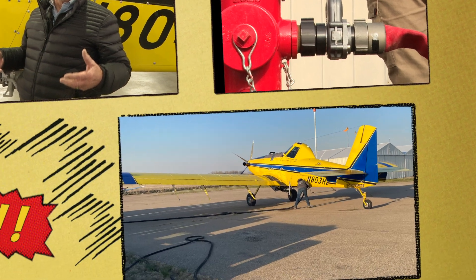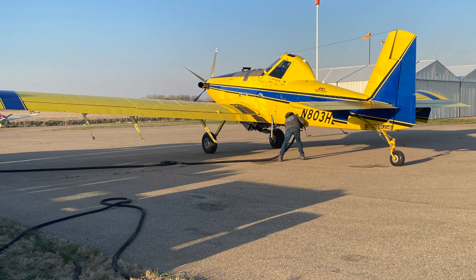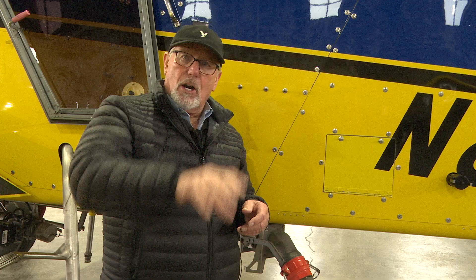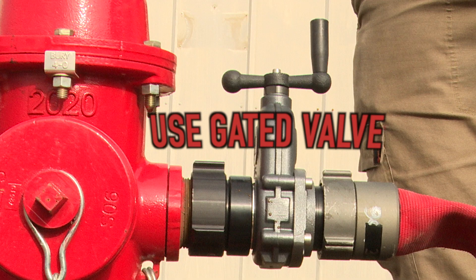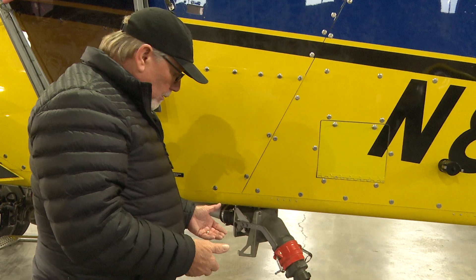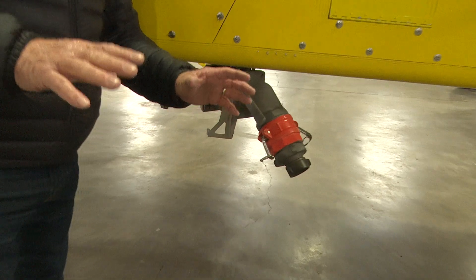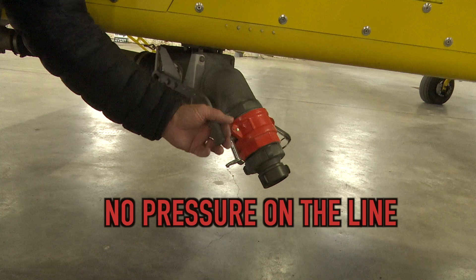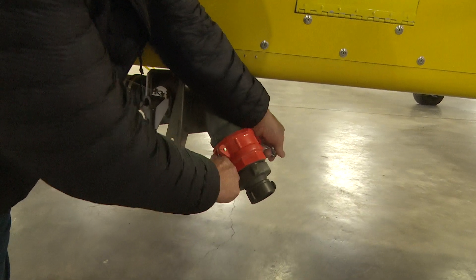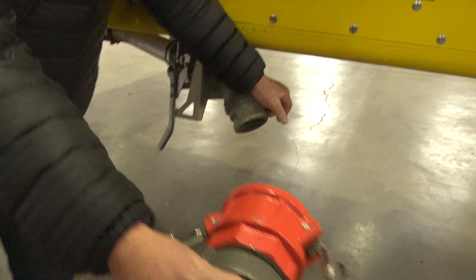If you see water running out of this tube, it's the overflow — we try not to overflow them and will cut it off before that happens. If it does overflow, don't panic, it's fine. Just get the water turned off at the pump or the hydrant. Once the pilot waves you off and says he's full, shut off the water at the hydrant or gate valve first, then walk back to the airplane, close this valve, unhook the cam lock, and walk away.